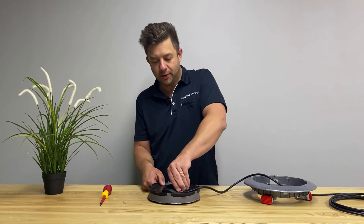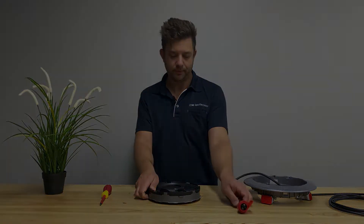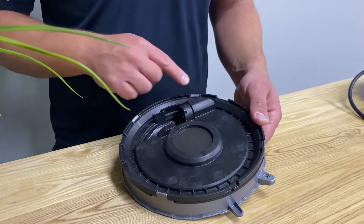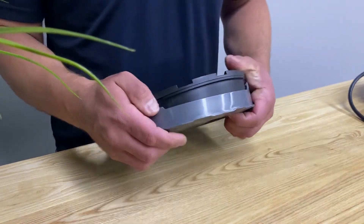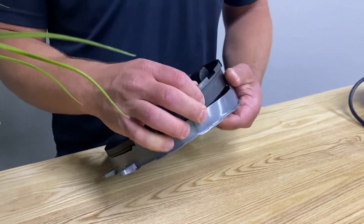Next, release the lever on the plug top and remove the plug from the light. Release the four tabs on the rim and remove the light.